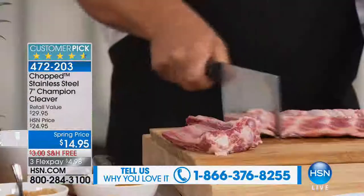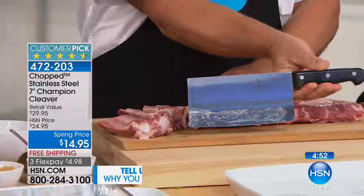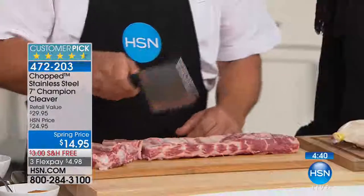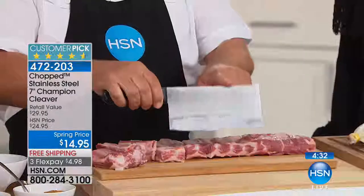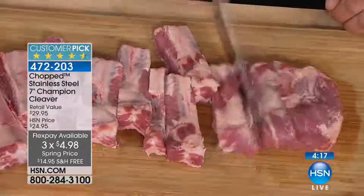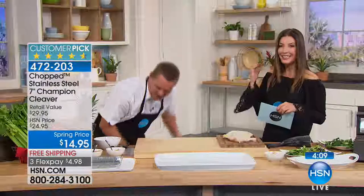He's actually cutting through bone — right through the bone if you have to, cutting through ribs. Because of the weight and the surgical steel, this blade is super sharp but also very durable. It's got a full tang handle — the blade goes all the way through the handle, triple riveted. This gives you the weight and the power to chop, slice, and dice — you can do it all with this cleaver. If you don't have a cleaver in your arsenal of knives in your kitchen, you really need one.